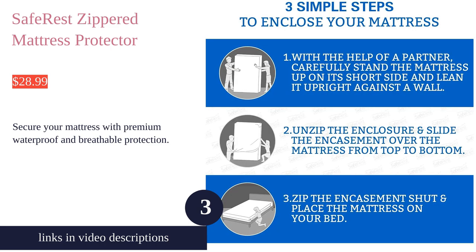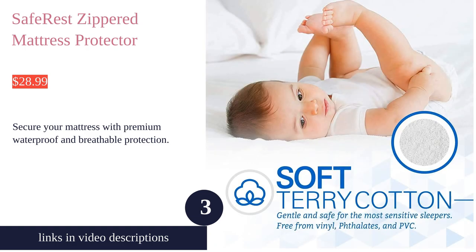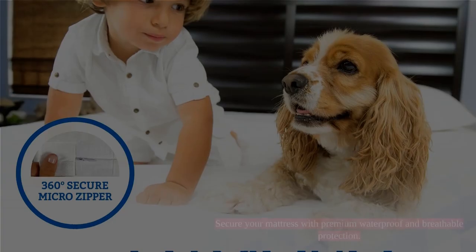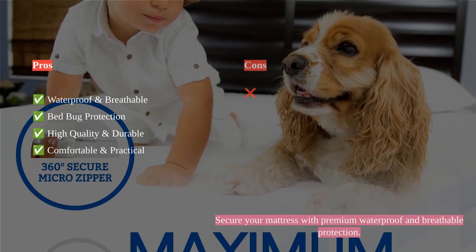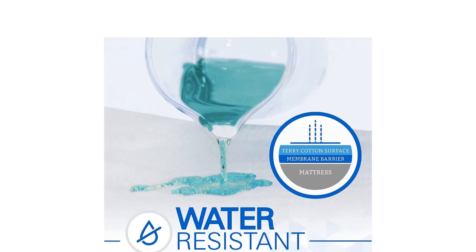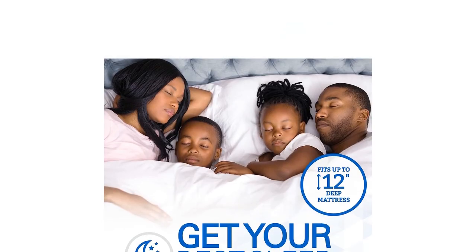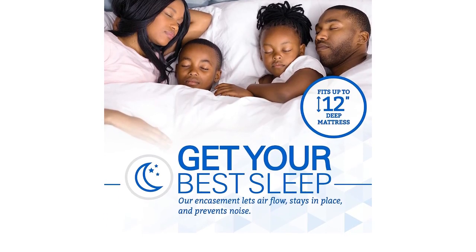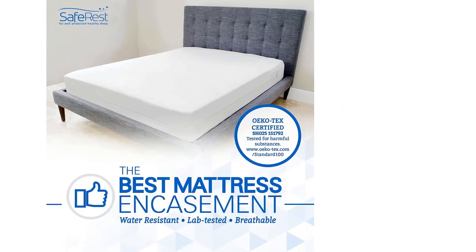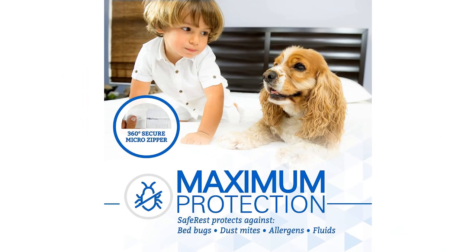The SafeRest Zippered Mattress Protector offers a waterproof and breathable mattress encasement that is a must-have for protection. It fits snugly without wrinkles, making no crinkly sounds, ensuring a comfortable sleep. The bed bug protection feature is excellent, trapping bugs inside and starving them to death. This high-quality and durable product is exactly as described, with no issues in the zipper and makes no noise.